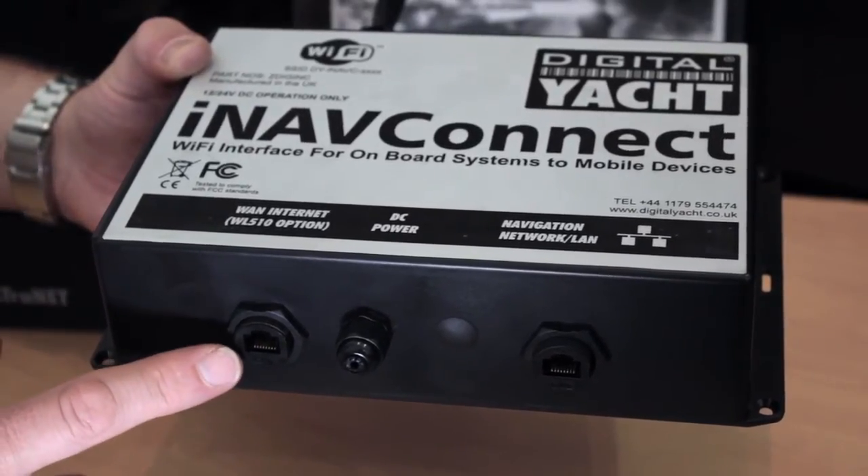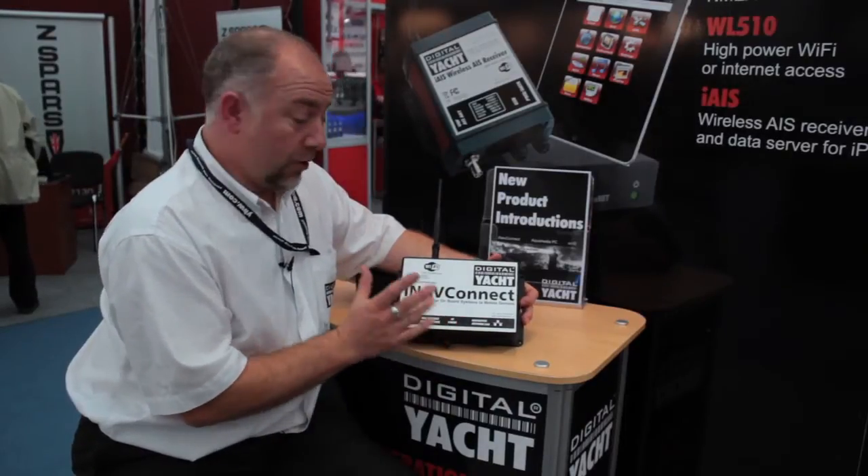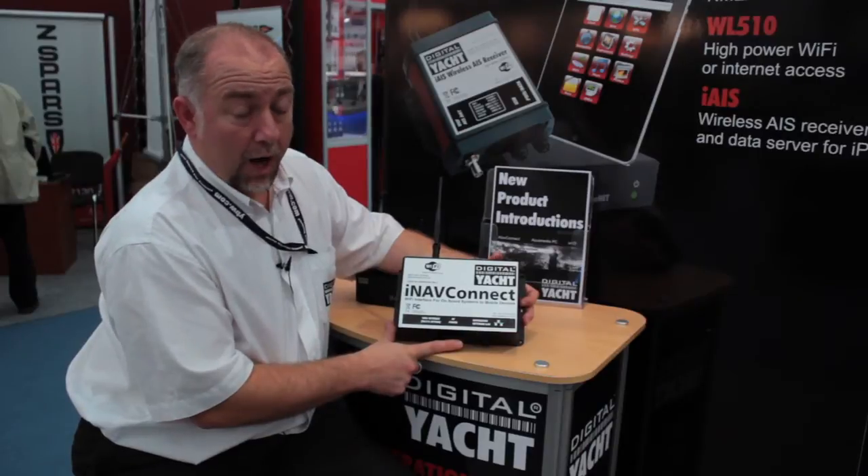So to summarise, the iNavConnect is a wireless router designed for boats — it's waterproof and it runs straight off the DC supply in the boat.